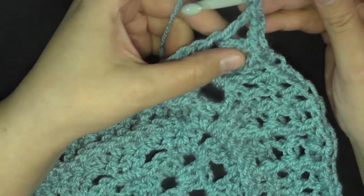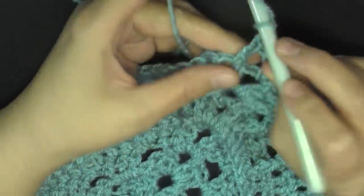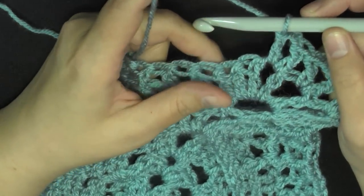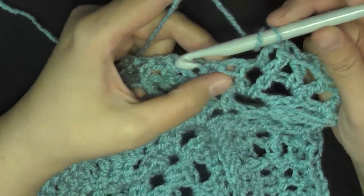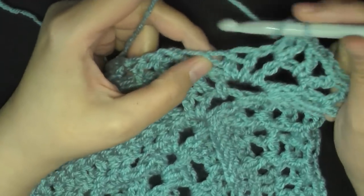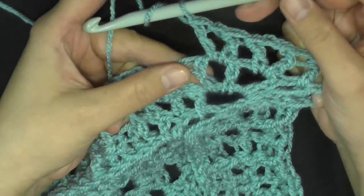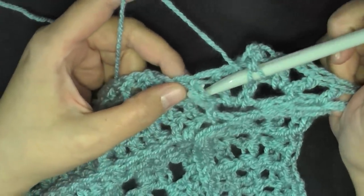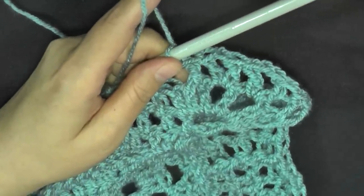Then do a V stitch here in the next area right after the big space, repeating what you did on the other side — a V stitch in this next V stitch: double crochet, chain one, double crochet. Then skip the next stitch which is part of the V stitch — they just want you to skip that and go right into the next stitch and do a front post double crochet around that one.